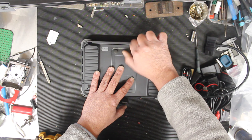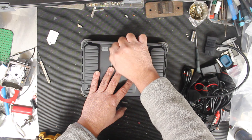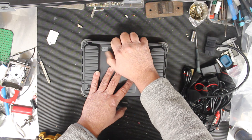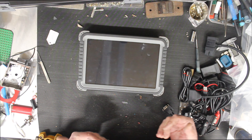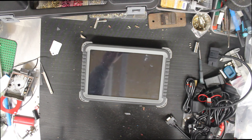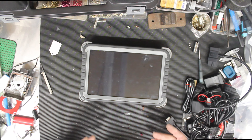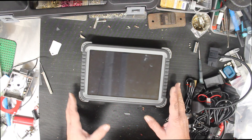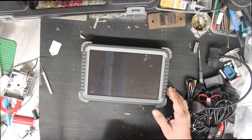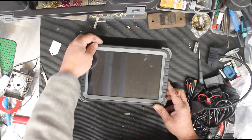This seemed to be the base version. It has all the diagnostics, but it wasn't their high-end model — it was the minimum requirement for what I wanted to do, such as coding injectors and live stream data, and looking at how things are performing. I did buy their basic version and it wasn't enough — it didn't have injector coding or some of the live data features. This one also has key programming.